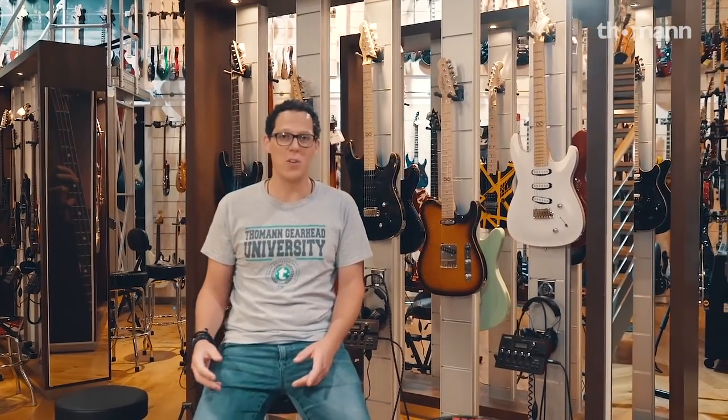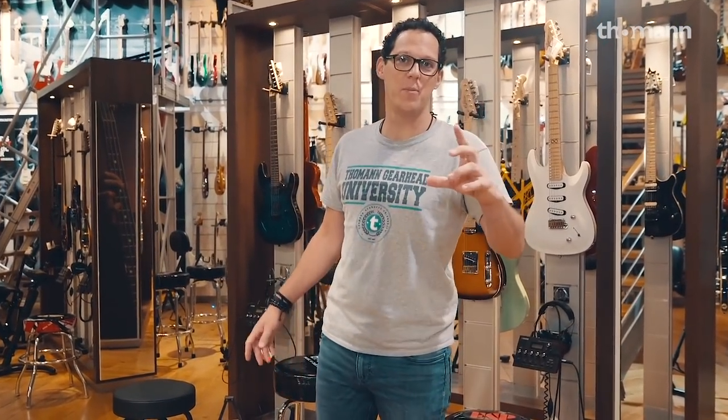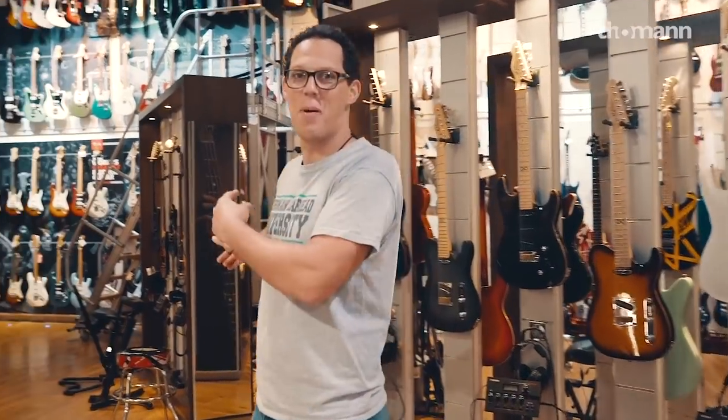Hello everyone. This is Andy from Toman and I'm in the guitar department, but this is not a guitar video. I have to ignore all these guitars and take you somewhere else — we're going this way to the string department. Follow me.